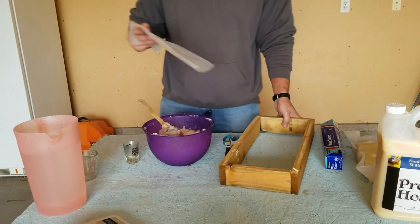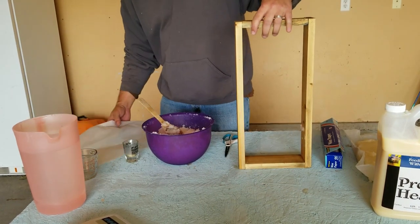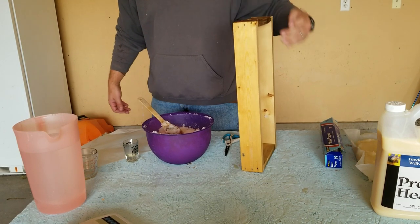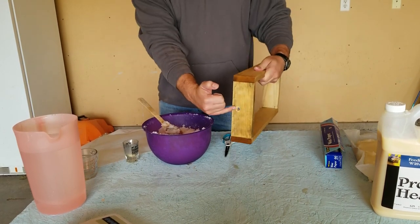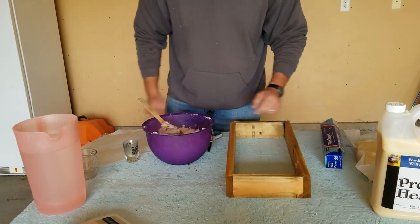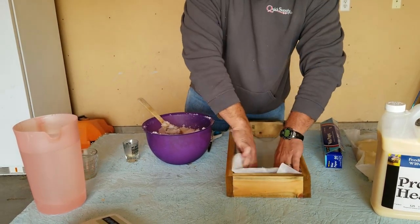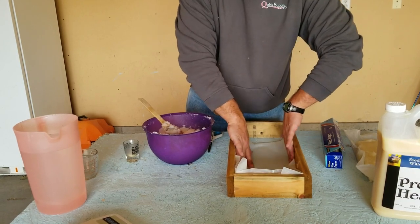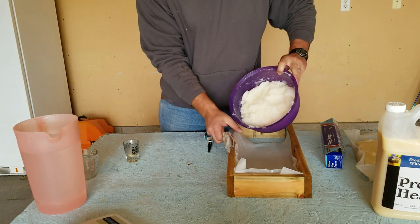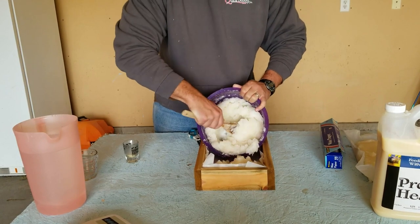Last spring I put just regular dry sugar on top of the hives and several of my hives never even touched it, though some did. What I also have here from my last video is this feed shim — it was a 1x6 I cut in half with a half-inch hole drilled in the front so the bees can get in and out. I'm going to use this to measure out exactly how much I need to make sure it all fits.